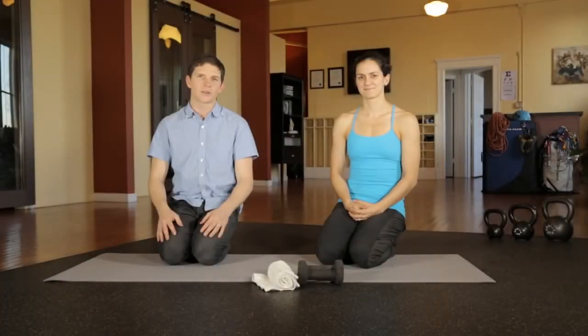This is an exercise for the external rotators of the rotator cuff. A well-balanced rotator cuff is essential for good climbing function.